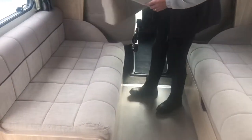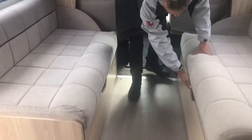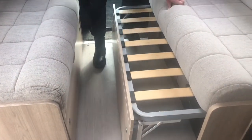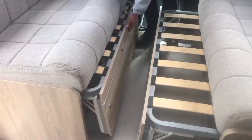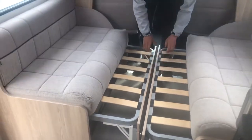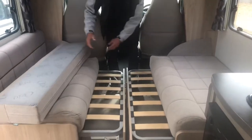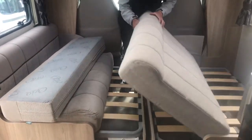The bench seats at the front of the motorhome can be converted into a double bed. Lift and pull the bed slats across to meet each other from each side. Then rearrange the seat cushions to make up the bed — it's more comfortable if you turn the cushions over and sleep on the flat side on the reverse.